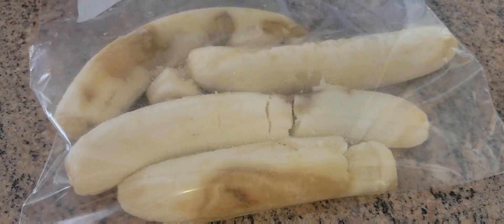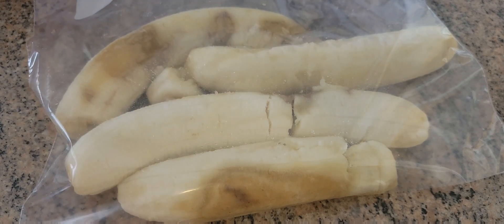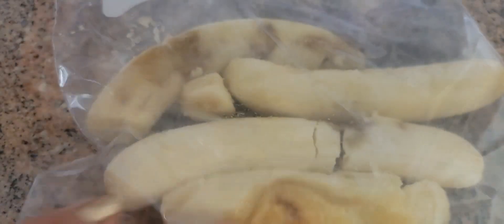Hey guys, good morning! This is the Night Creation, welcome back to my channel. I am here today to make a Jamaican banana bread. First, we're going to mash the banana.